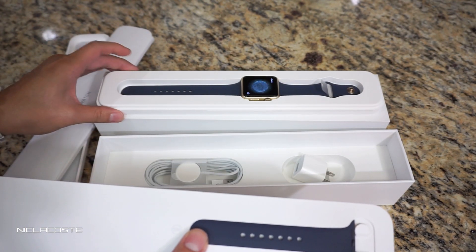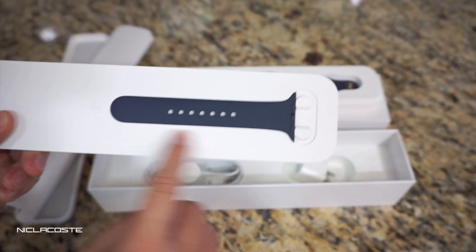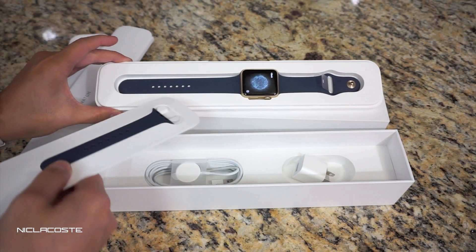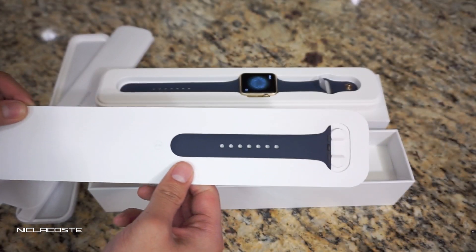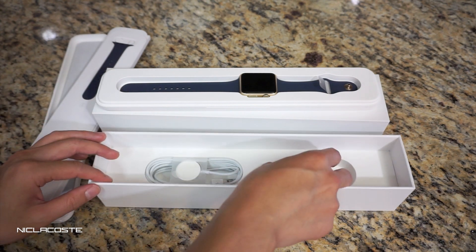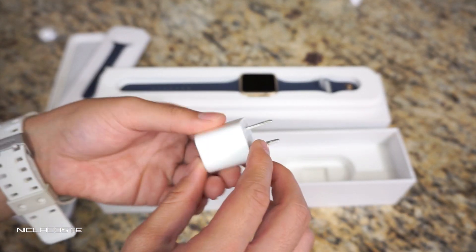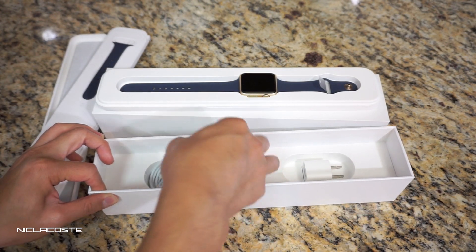And the other one is large, I believe. So if you have a smaller wrist, you can just use the small/medium one — swap it out and you're fine. It's really nice that Apple gives you two different bands so it fits you perfectly.